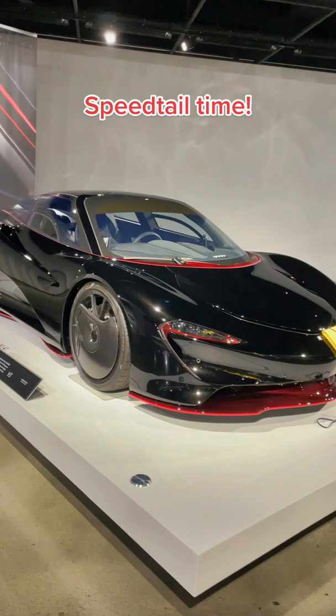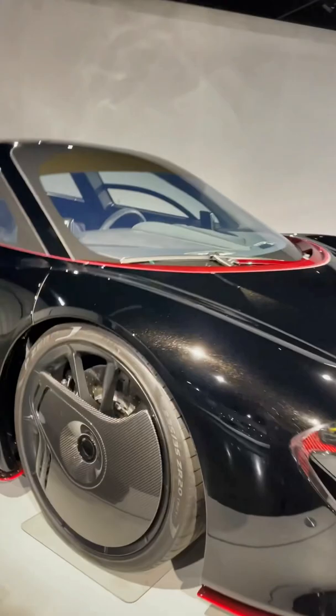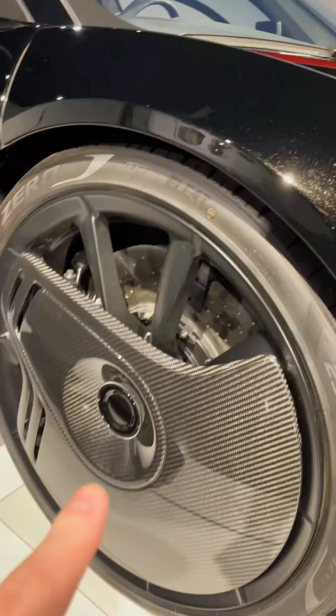So this is the McLaren Speedtail. Whenever we do our live streams a couple times a week here, people always ask: what are these things on the wheels? And I'm here to tell you — these are called aerocaps. They can only be found on the front two wheels of the McLaren. You'll not find them on the rear.